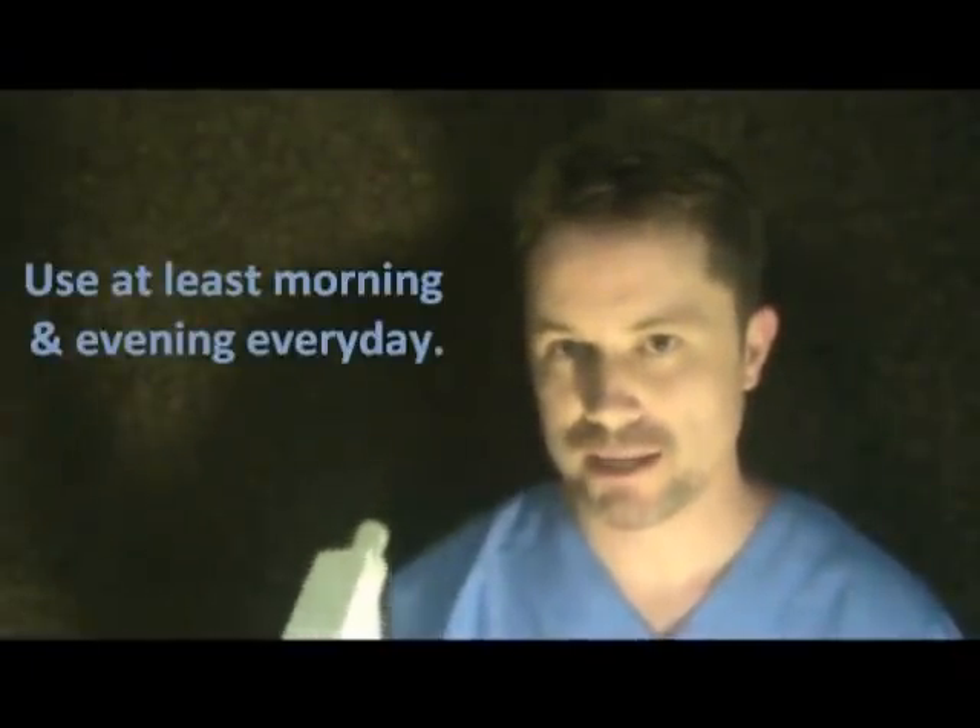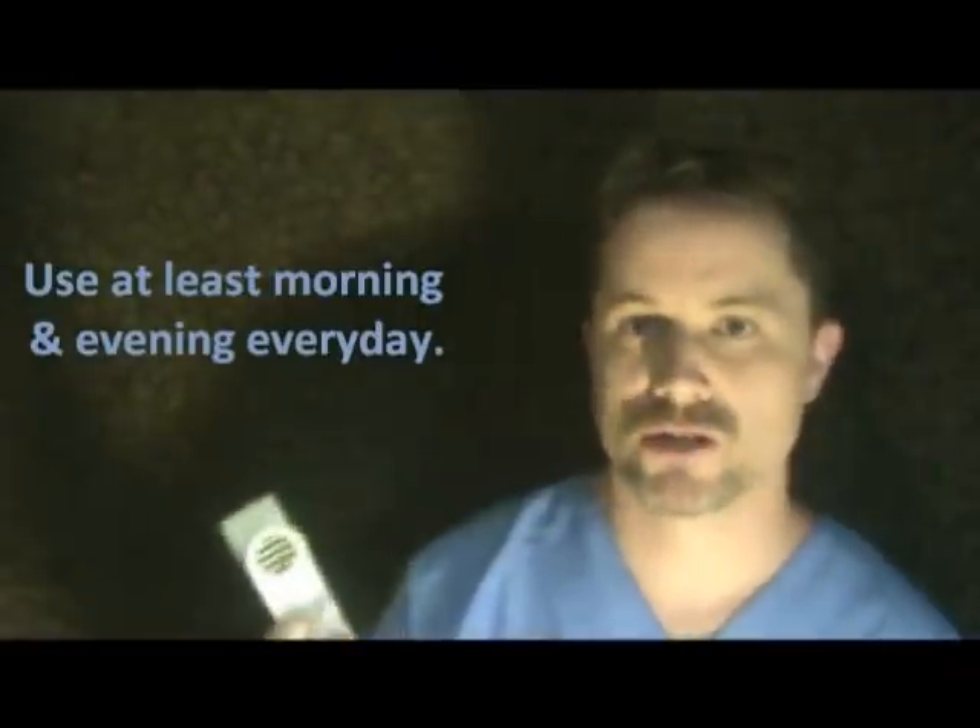When you use it, you want to use it morning and evening at least, because if you have symptoms those are generally the worst times. Then typically at lunchtime too if you can.